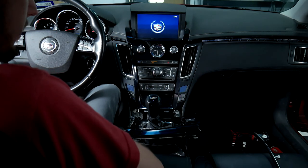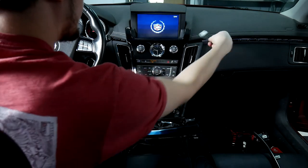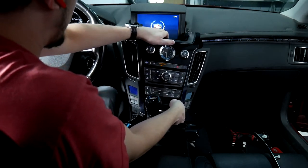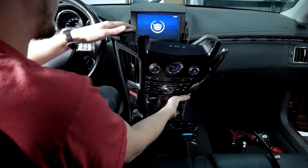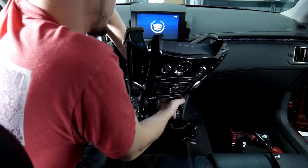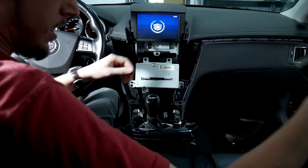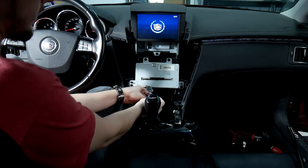Now that we've got those two trim pieces out, we can go ahead and pull this fully out. I take my pry tool and pry out at the top. Try not to hit the windshield wipers. You can unplug the back of this before shifting back. Two plugs are going to be here and the cigarette lighter as well — those are just two little retention clips, and there's one on the cigarette lighter as well.